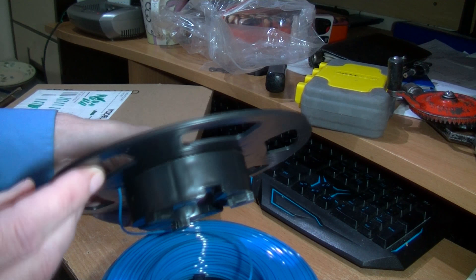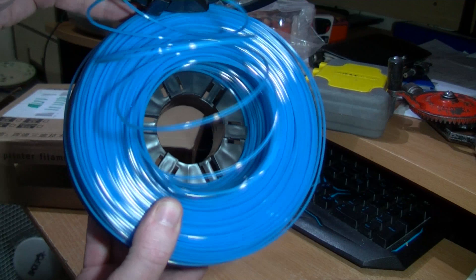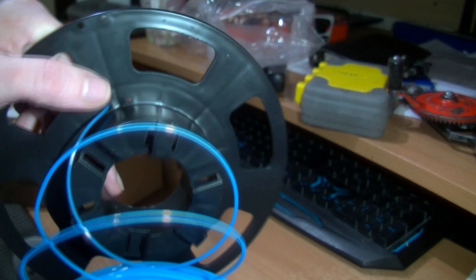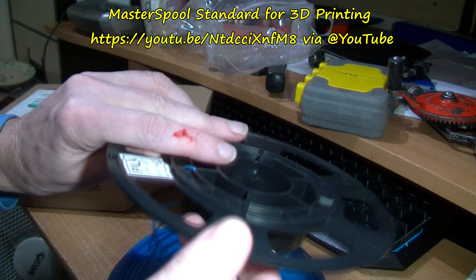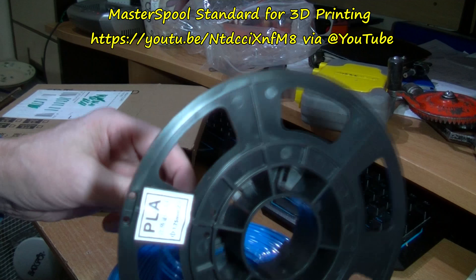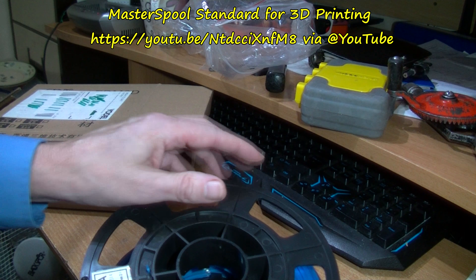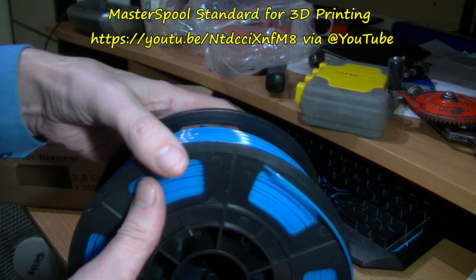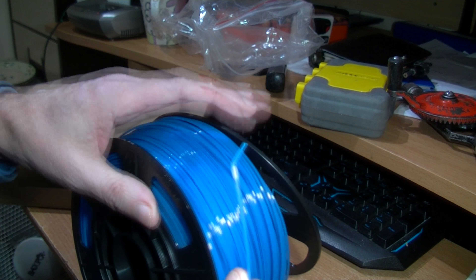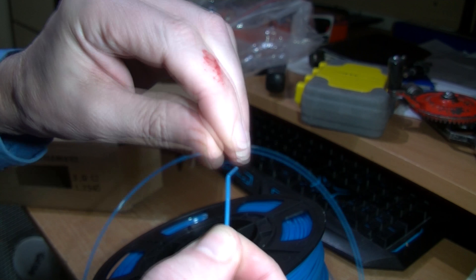I might have to put this on another reel. That is one half to this other half — not a screw type, but it does have some little ridges on here so it clips to the other. The spool itself could probably be useful as a master spool reel. It's very difficult to get that back on, though — I'll have a look at that later.